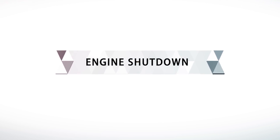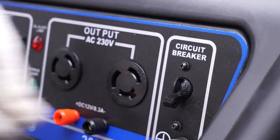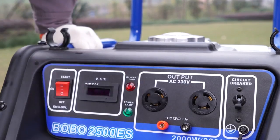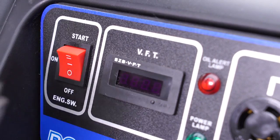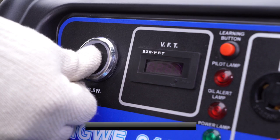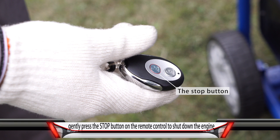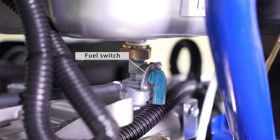Engine Shutdown: Turn off the circuit breaker and unplug all electrical equipment from the generator panel. Put the engine switch to off. One-push shutdown: Long press the switch button until shutdown, approximately 3 seconds. Shutdown by remote control: Gently press the stop button on the remote control to shut down the engine. Turn the fuel oil switch to off.